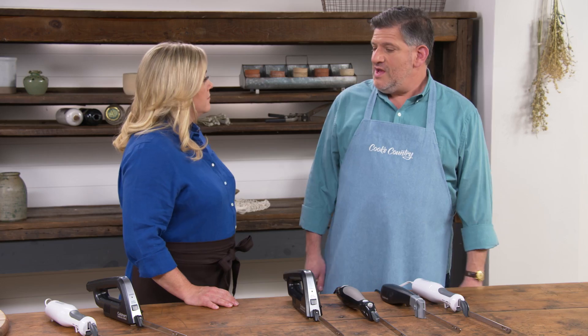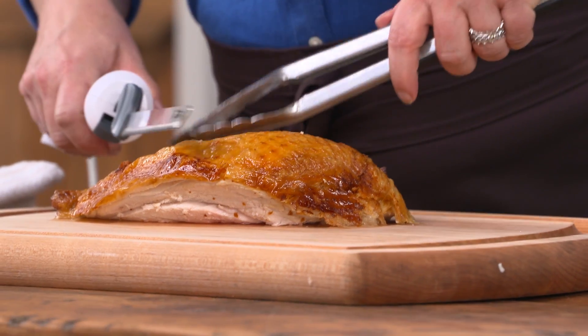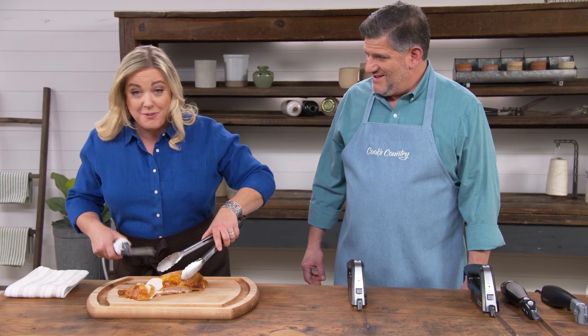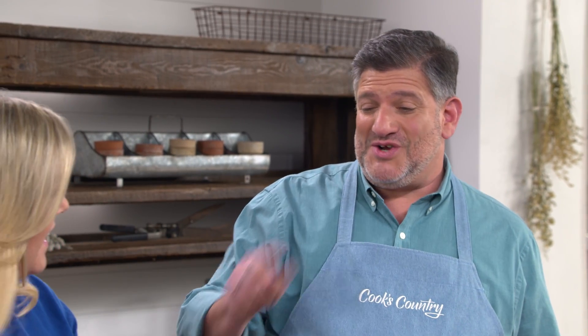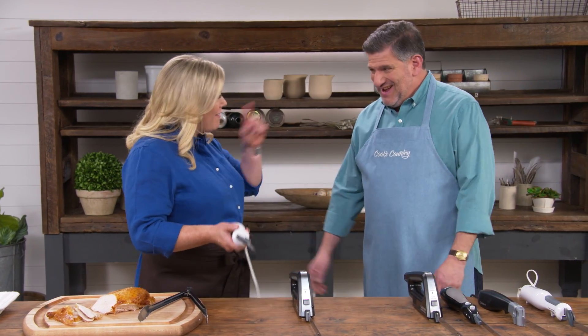Poultry was a different story — really good. Julia tried the white model on a turkey breast and immediately noticed how thin the slices were. Her experience mirrored the testers': one tester even said that carving a turkey with an electric knife felt effortless. It's also pretty maneuverable.